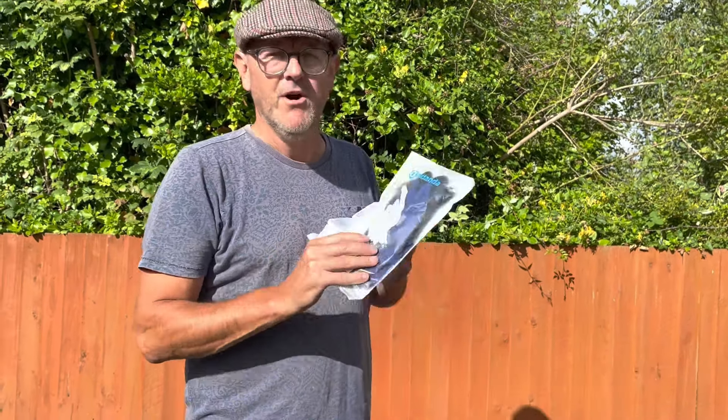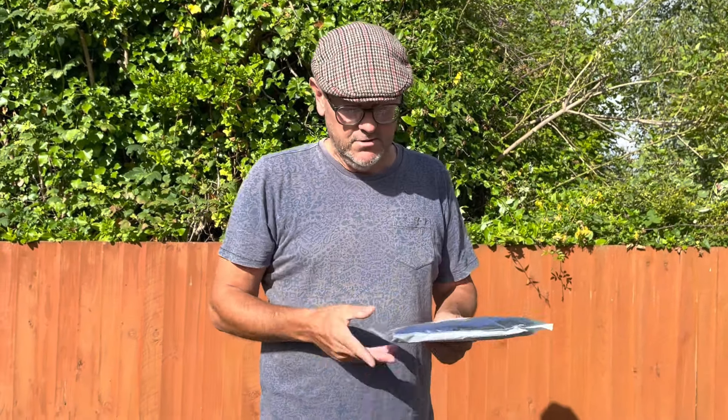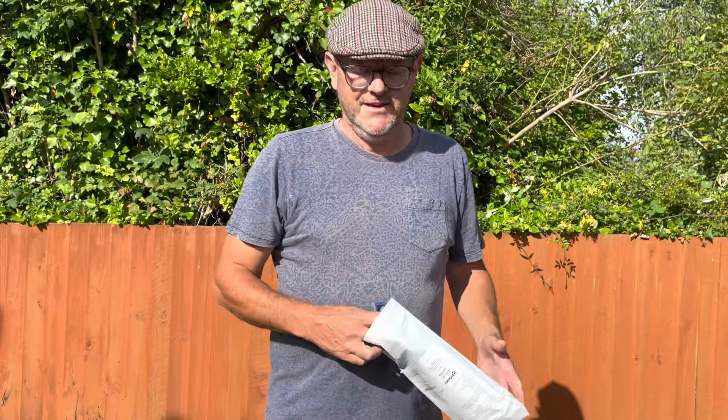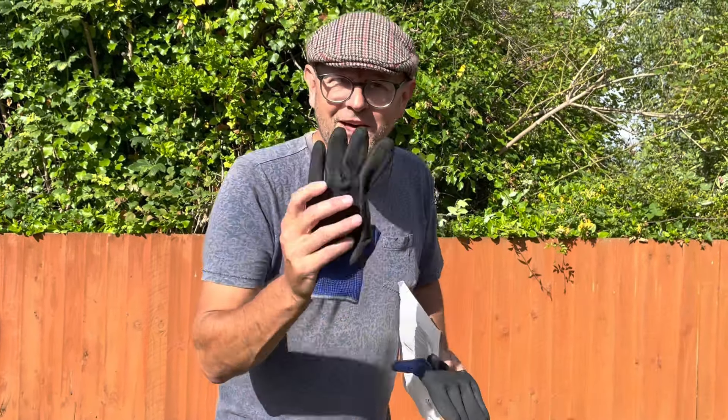They've sent me them and kindly asked would I review them on my channel — I look like the perfect challenge to review safety gloves. I use safety gloves and I'm going to be using a lot today lifting some stuff out. So here we go, we are opening them — unboxing!